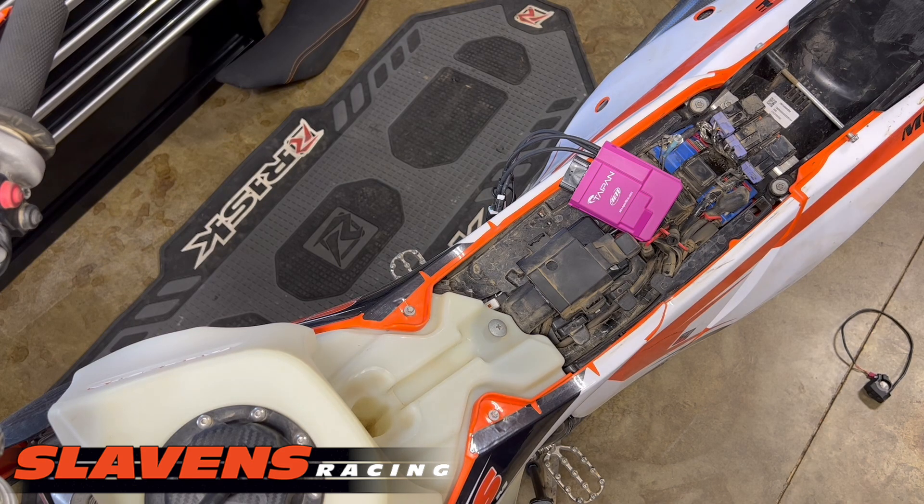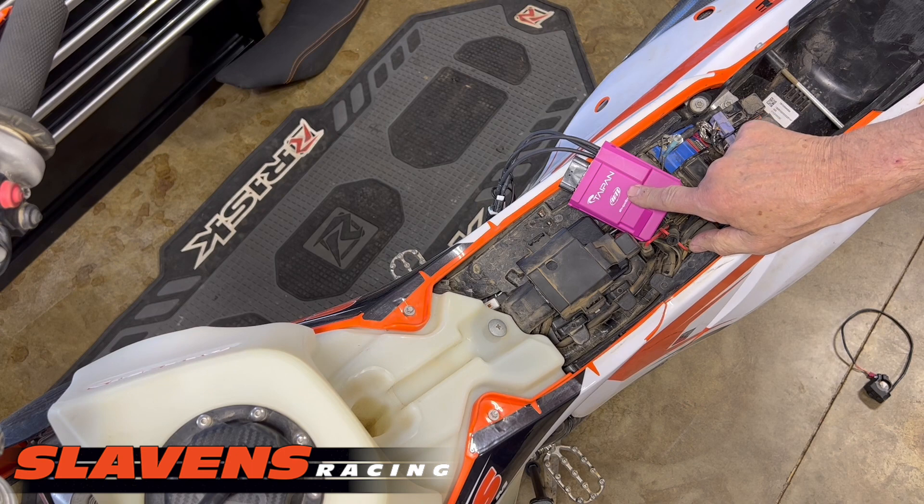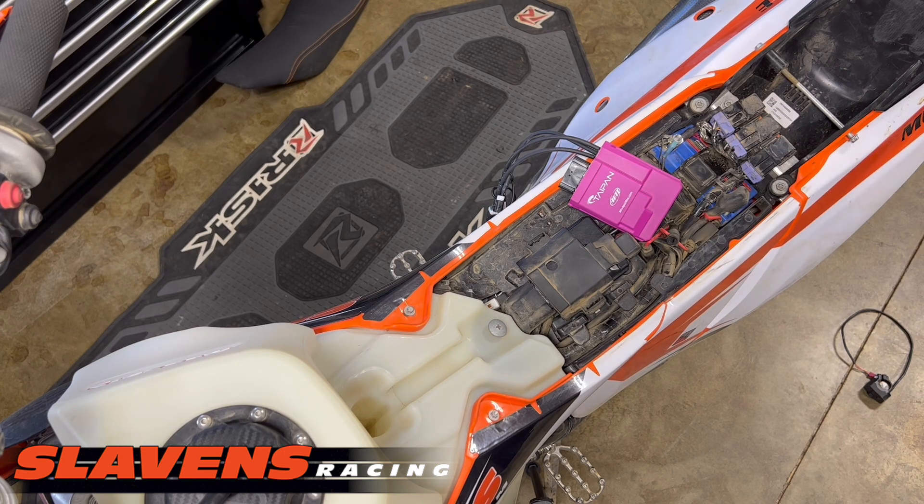Hi guys, it's Jeff at Stockton's Racing. This video is about how to install an AIM ECU, which is what this is, and how to do the initial setup.